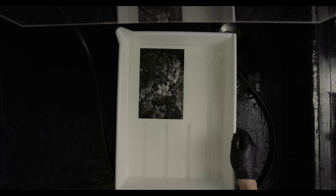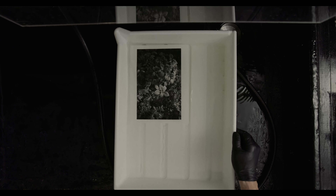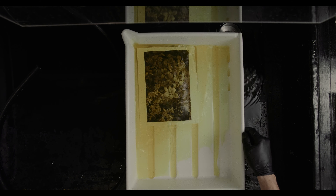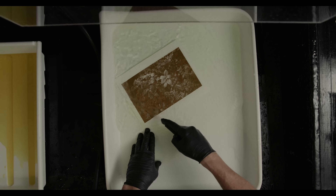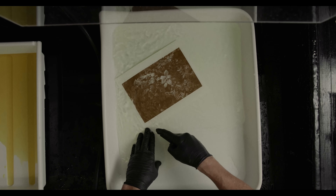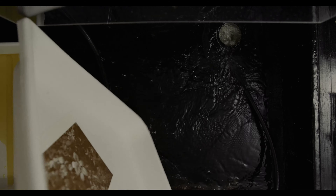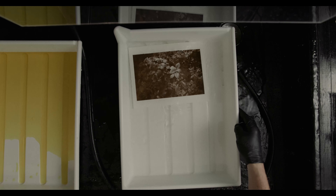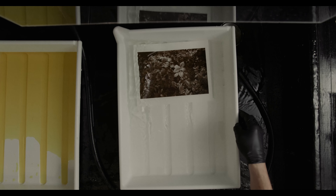With the next print, I did a process called pre-sulfiding, which means you soak it in the actual toner bath first. I did this for about five minutes, then gave it a good wash, then did a full bleach. As you can see, some of the silver was protected by that pre-sulfiding bath, so the image is not bleaching away completely. I left it in the bleach as long as I could until it just wouldn't bleach any further. After a good water rinse, I put it in the same sepia toning bath. Right away you can see this one is much cooler in tone, and I tend to like this one better right off the bat.